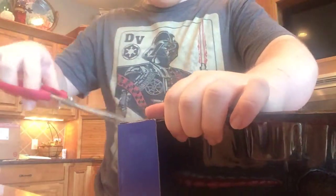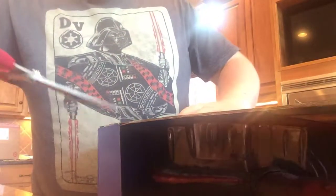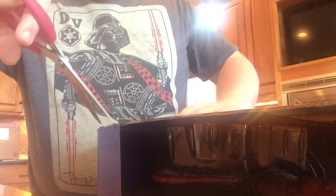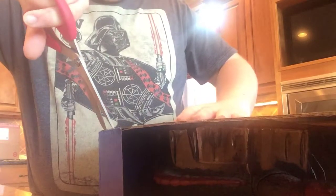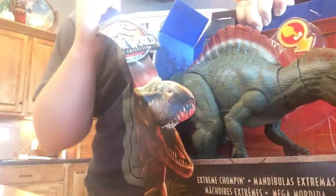Okay, I'm gonna have to cut the box. Here we go. I have the tape. Here we go.